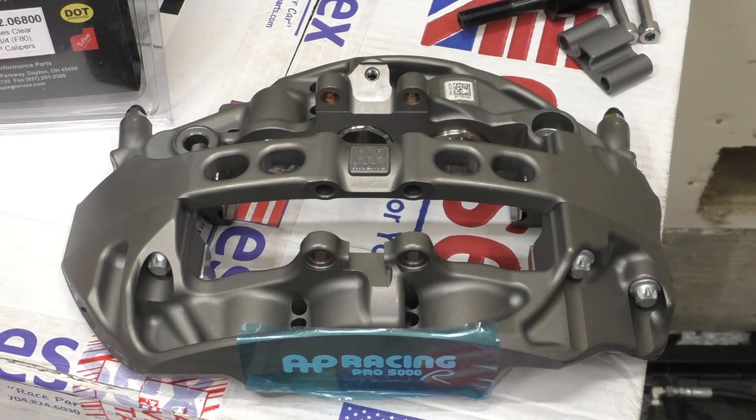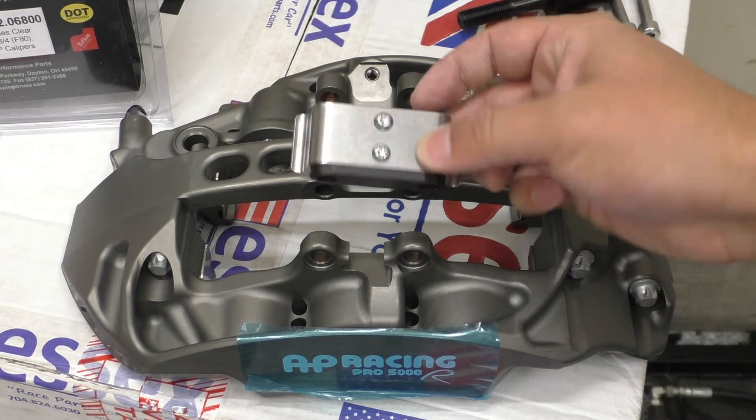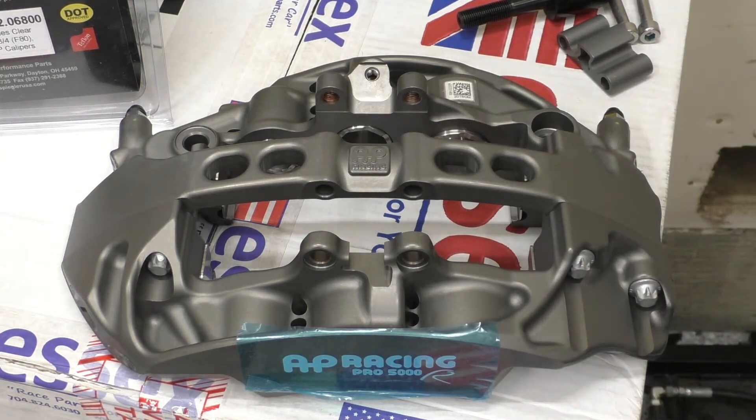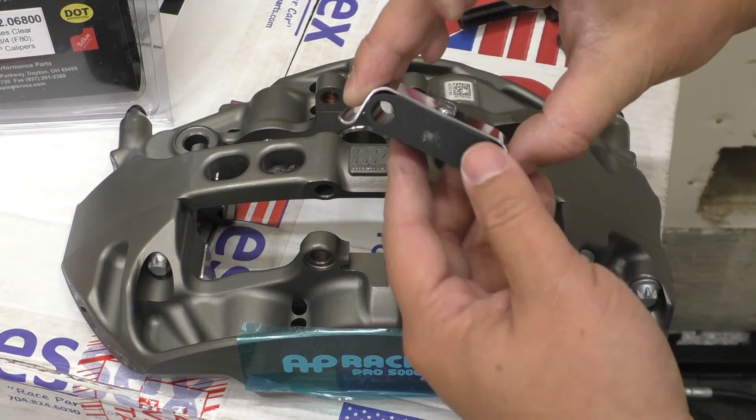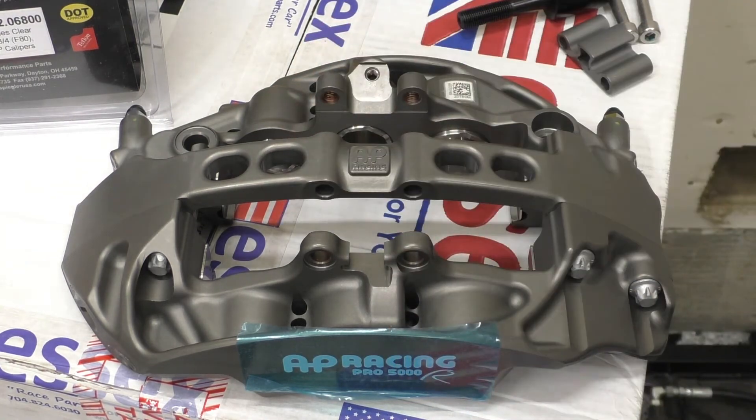Speaking of other pad retention options, AP Racing Essex also sells this spring-loaded bridge piece. So if you're going to be driving your car on the street — like I will partially, since it's going to be my track and street car — you don't want your pads to be knocking around making clunking noises all the time. This spring-loaded bridge piece can go here, and the springs apply pressure to the pads.